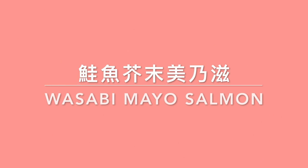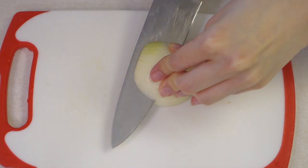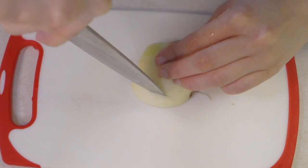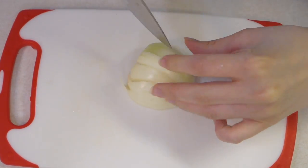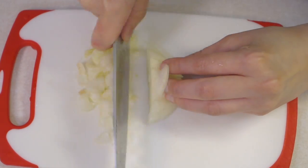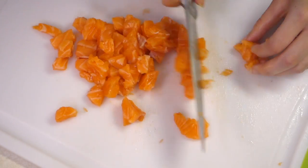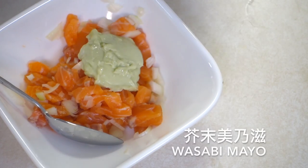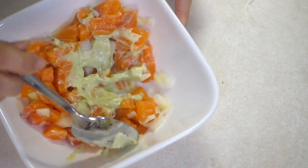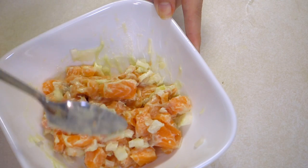Now let's move on to wasabi mayo salmon pizza. First, let's chop the onion. Here's a little tip: when you slice the onion, don't cut through the head — this way the onion won't go everywhere. Cut your salmon into little cubes. Add onion, then add wasabi mayo. If you don't have it, you can use regular mayo instead. Now you are all set to put the toppings on your pizza!